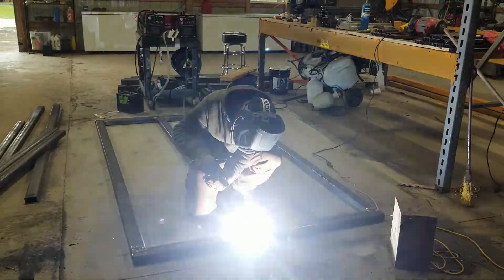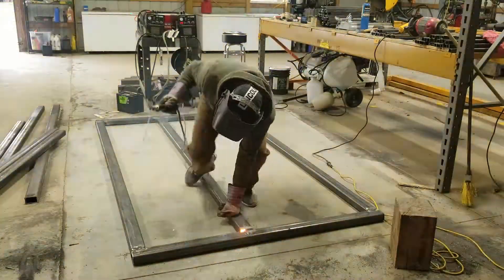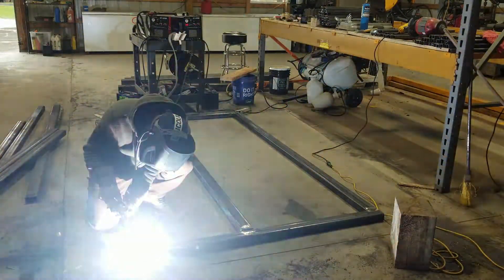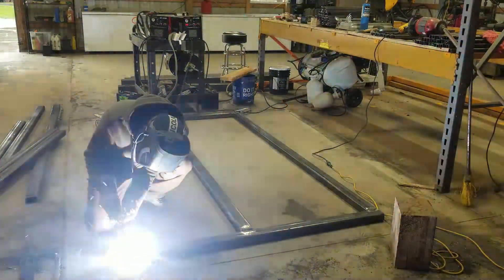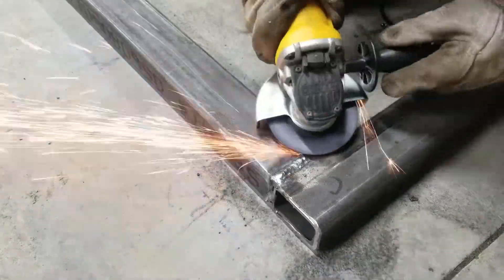Going to work on getting all of these pickets cut.